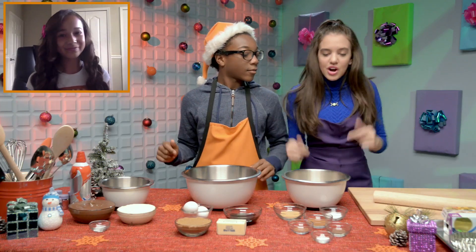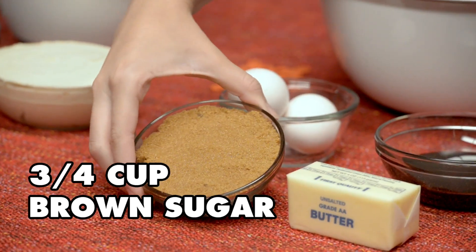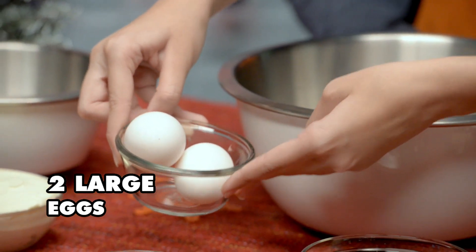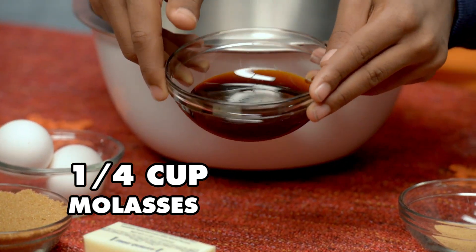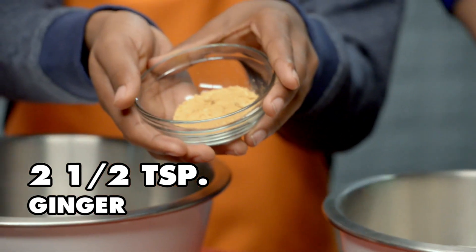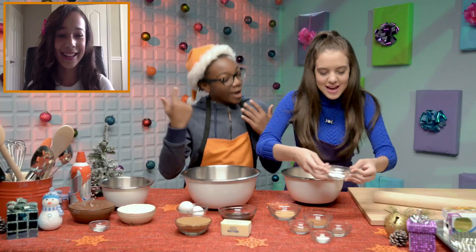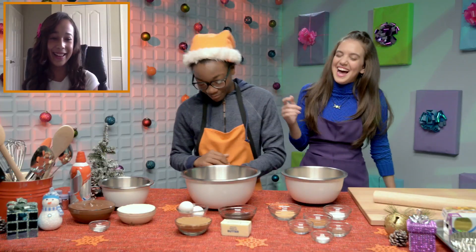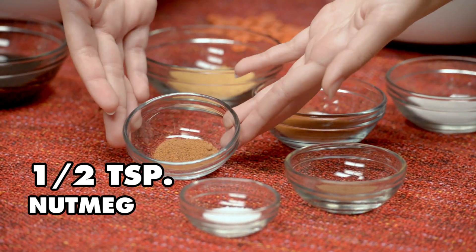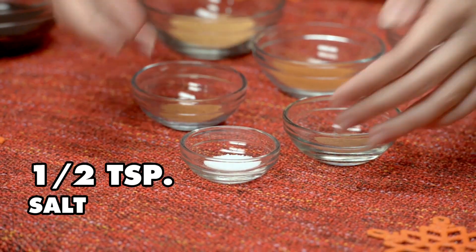So now we've got her here. We've got our ingredients. First, we have 3¼ cups of brown sugar, one stick of butter softened, two large eggs, 1¼ cup of molasses, 3¼ cups of flour, 2½ teaspoons of ginger, 1½ teaspoons of baking soda, 1 teaspoon of cinnamon, 1½ teaspoon of nutmeg, 1½ teaspoon of allspice, and 1½ teaspoon of salt.